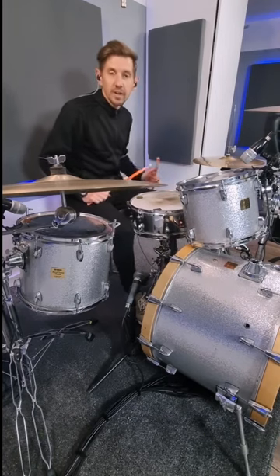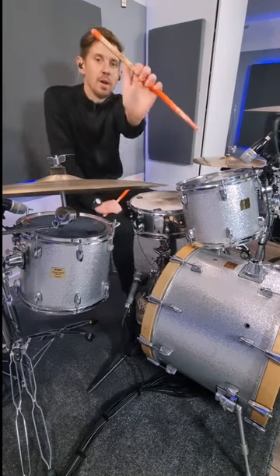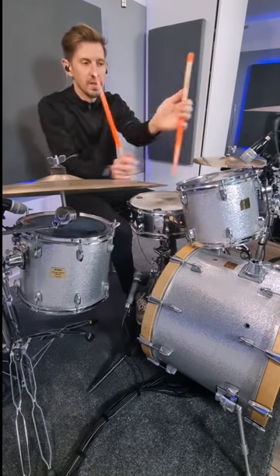Here's a little hi-hat stick trick kind of groove for you. First of all, hold your stick a little bit like a claw — I've got my thumb on top, and my fingers in this claw position holding the stick.